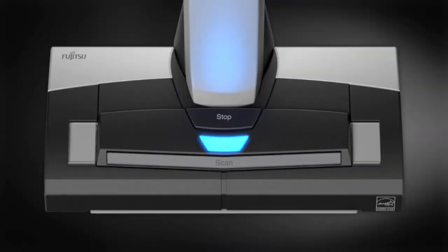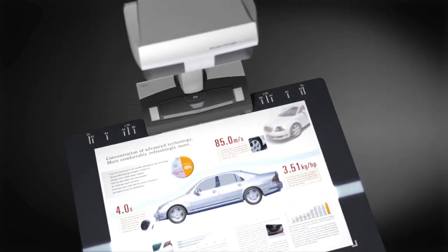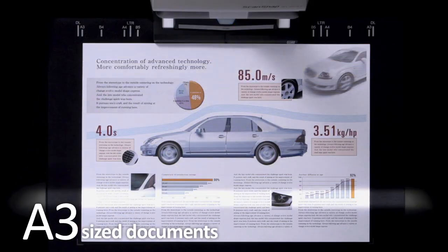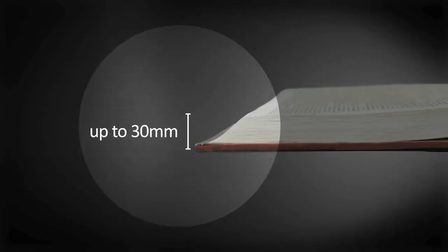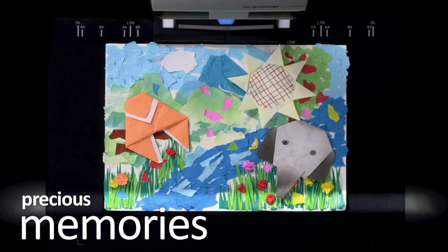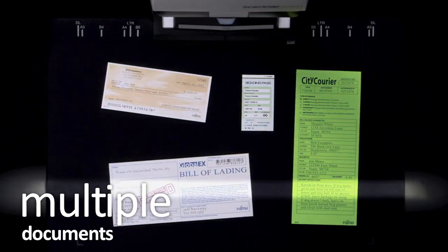Simply push the scan button on the ScanSnap SV600 to start scanning. You can scan documents which are impossible to scan using an ADF scanner — large documents, thick books, and your precious memories. You don't need to cut out pages anymore, and you can scan multiple documents in one go.